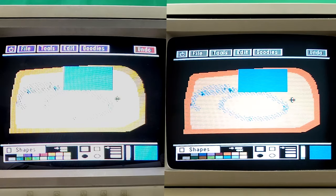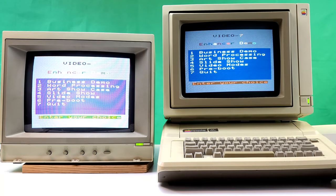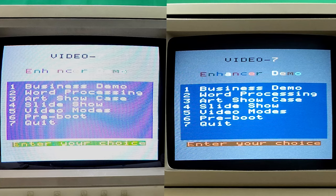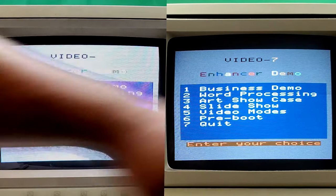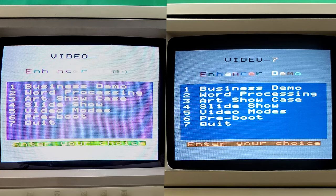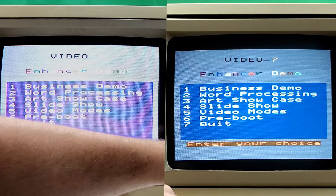Alright, next up is the Video 7 demonstration disc — more to the RGB card's forte. We've got a nice blue, red, green — I guess RGB just interprets color a little bit differently. Clear white, clear black, gray — I'd have to find a picture of a known-working RGB setup to compare, but I'm pretty sure that's what it's supposed to look like.